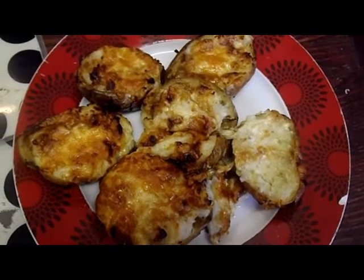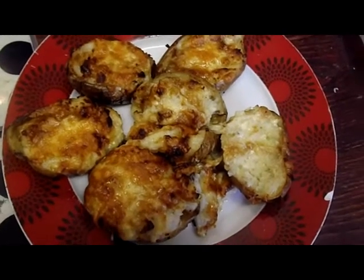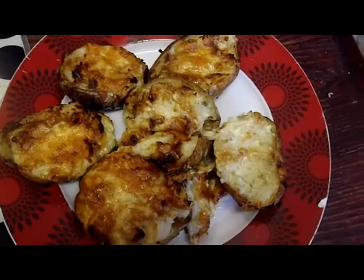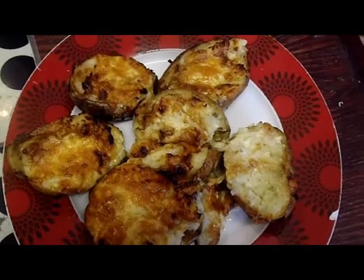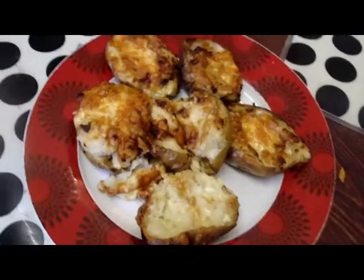I mixed it up with some grated medium strength cheddar cheese, refilled them, and then put some Marmite on the top, then covered it with cheese again, and this is the result — and it looks delicious.